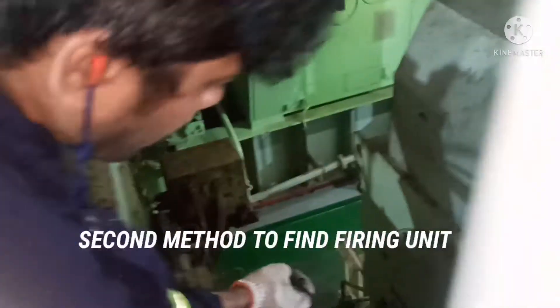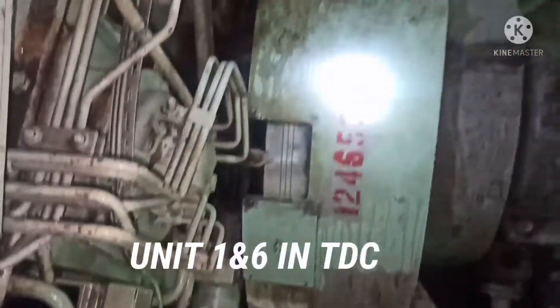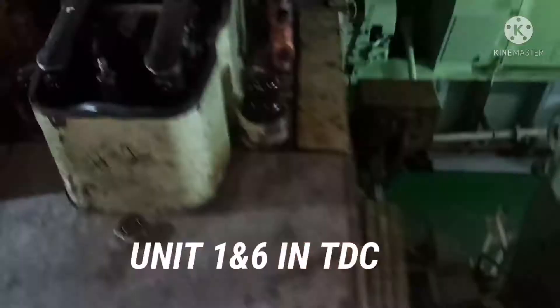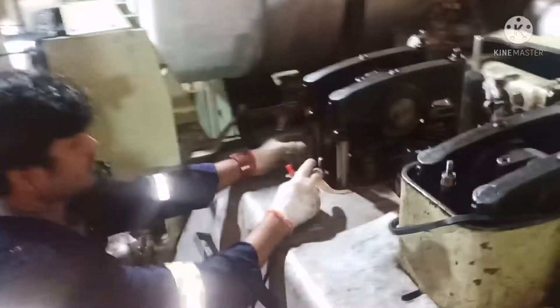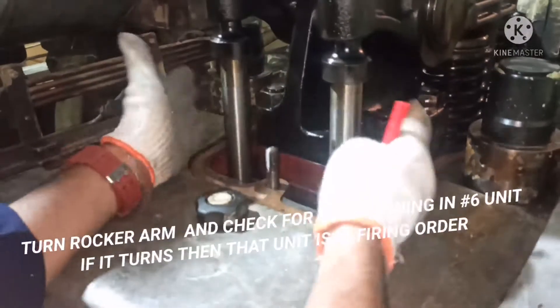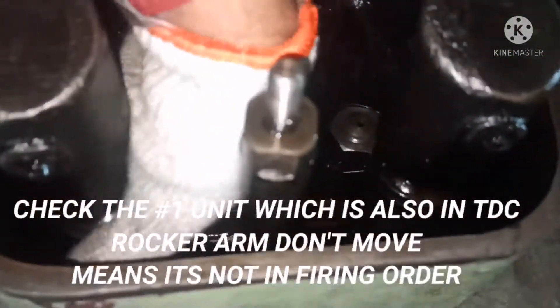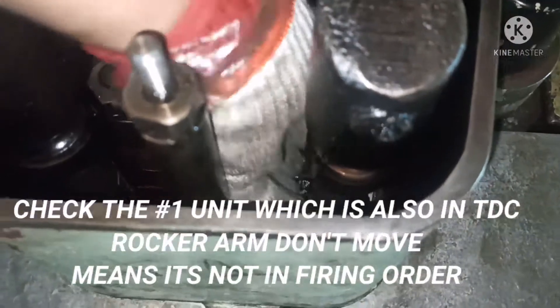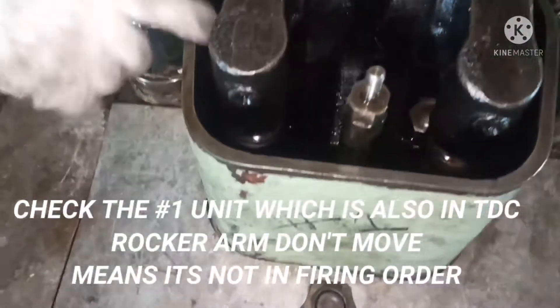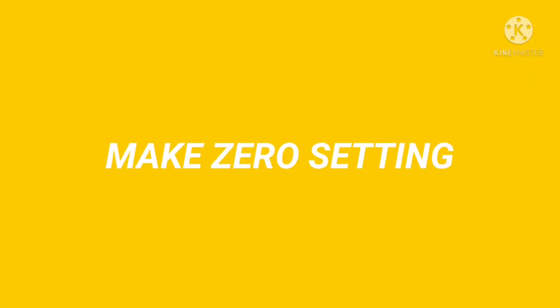The other method to find the firing unit: again, units one and six are at TDC. For number six, you can see the roller rocker arm should turn freely — like how I am turning it — it should turn freely, which means that unit is in firing order. When I go to number one and try to turn the rocker arm, it cannot turn — that means this unit is not the firing unit. So now I have to do the tappet setting for number six unit.